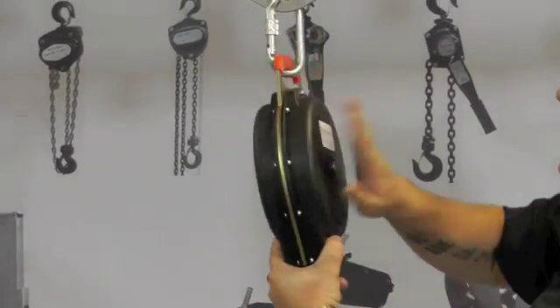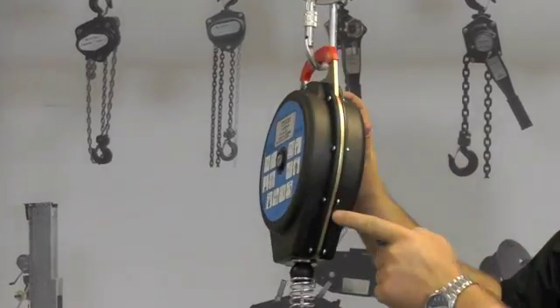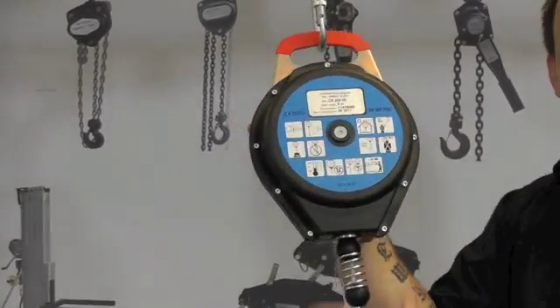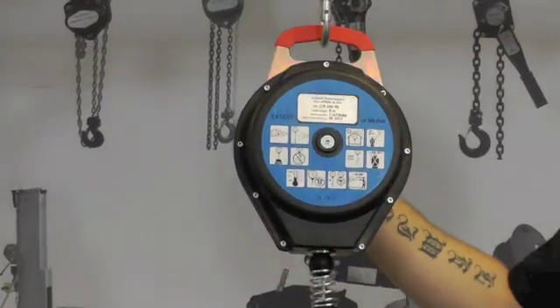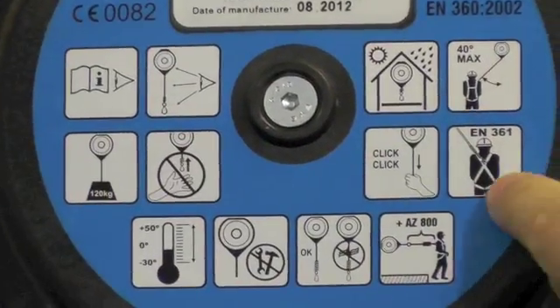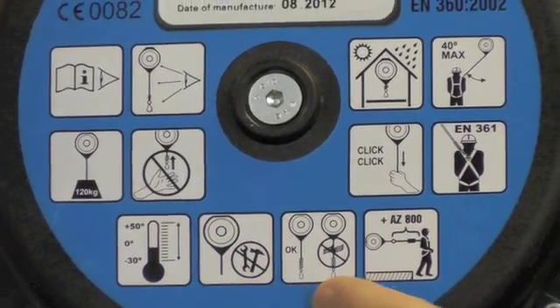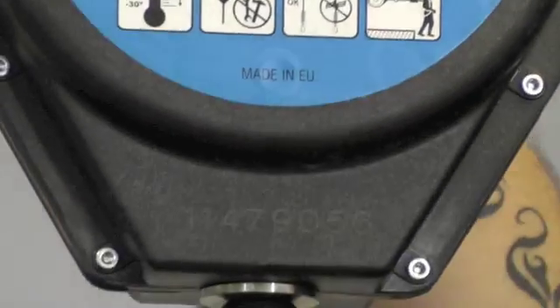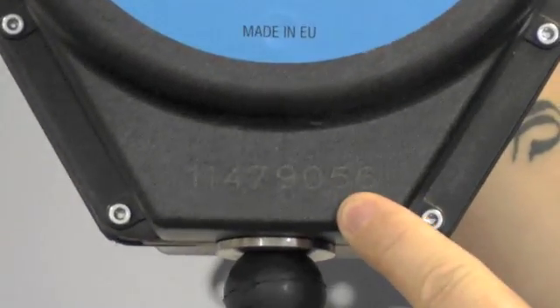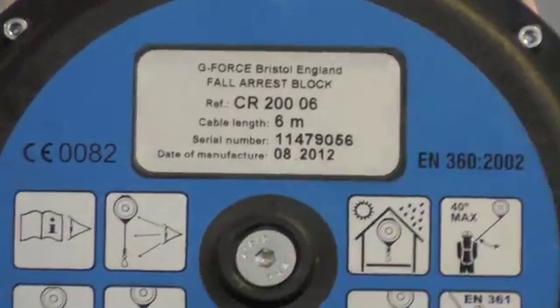The block has a tough plastic shell and a steel chassis, and is made from high quality materials. The block is marked with clear and useful information, and for traceability it has a permanently marked serial number. The ID label contains lots of information about the block.